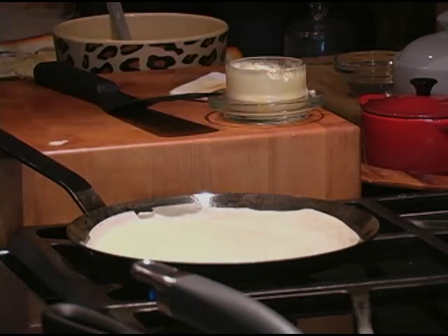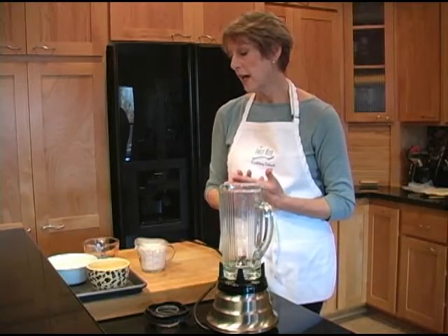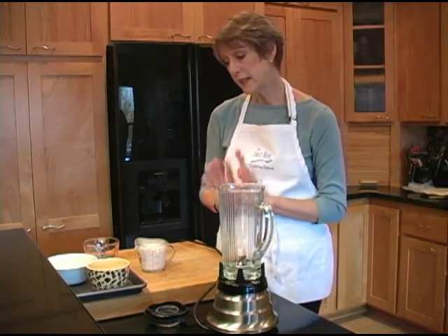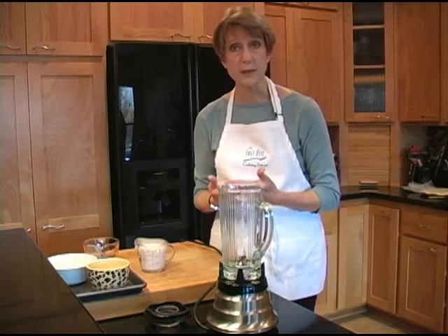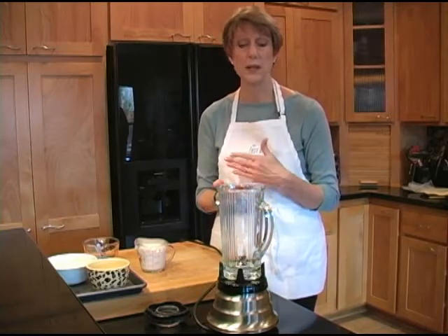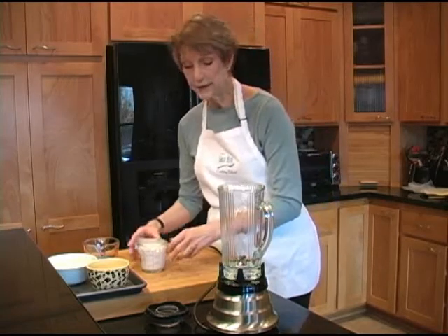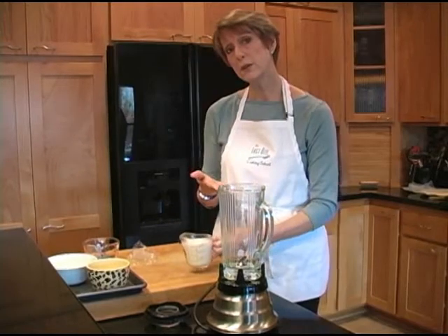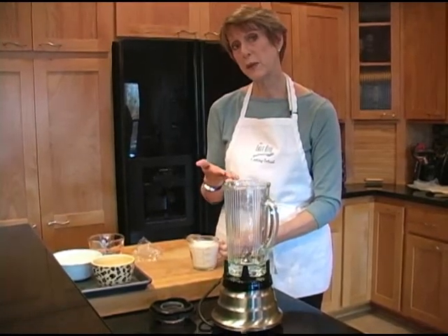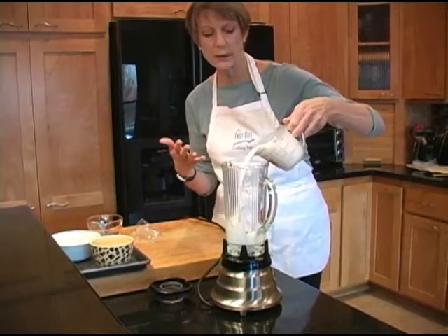When you start making crepes, the batter is very simple — just eggs, flour, and sugar if you're doing sweet. Today I'm going to do savory, and you can certainly add chopped chives, or even use mushroom or chicken broth instead of water. You want to start with the liquid in the bottom of the blender, or you could also do this with a whisk in a bowl. You just want to prevent lumps and make sure it's a really smooth batter.